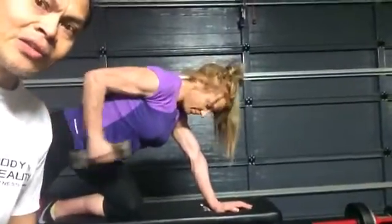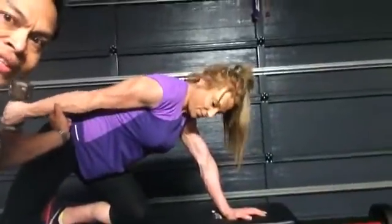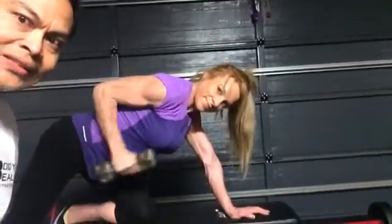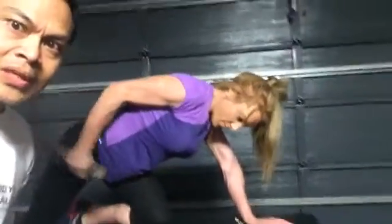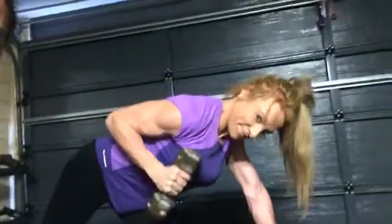Kick back. That's it. I want you to hold it on top, Samantha, to show the muscles there. See the muscles flexing, the tricep flexing, and bring it all the way down. That's it. And kick it back again. Squeeze on top and bring it down. See the muscles working? Squeeze and move all the way down.